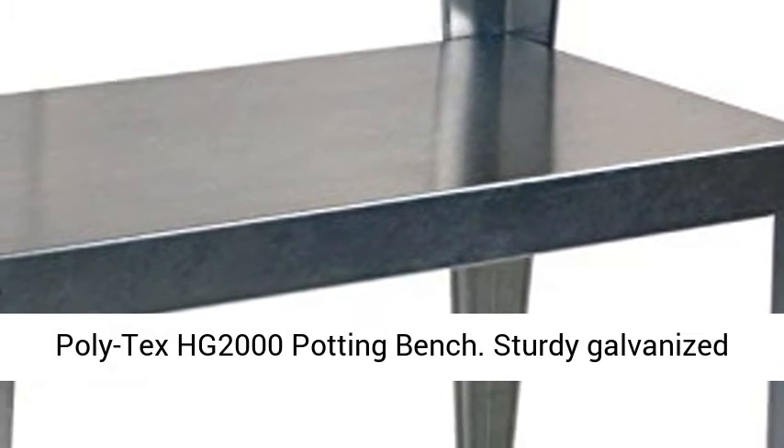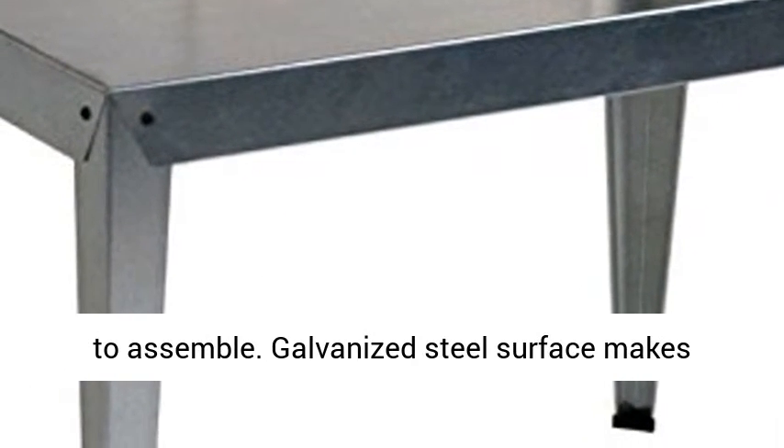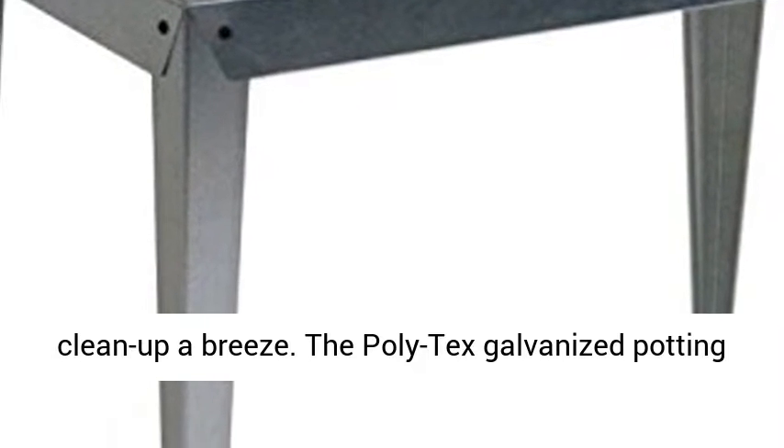Polytex HG2000 Potting Bench. Sturdy galvanized steel construction. All weather resistance. Easy to assemble. Galvanized steel surface makes clean up a breeze.